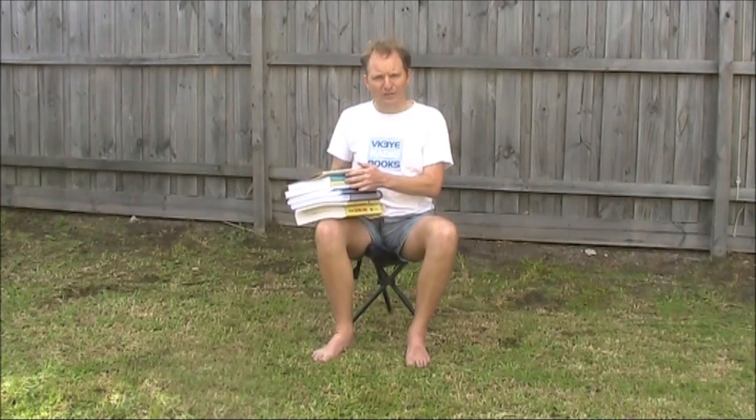You can never have too many amateur radio antenna books. Here's my stack — we'll go through them a bit later on. If you see any one of these, either at a ham fest or cheaply available online, my advice is to buy it. Because different books, although they might cover the same topics, cover things in a slightly different angle, and there might be designs in one that are very similar to designs in another, but for some reason might be more practical for you to build.